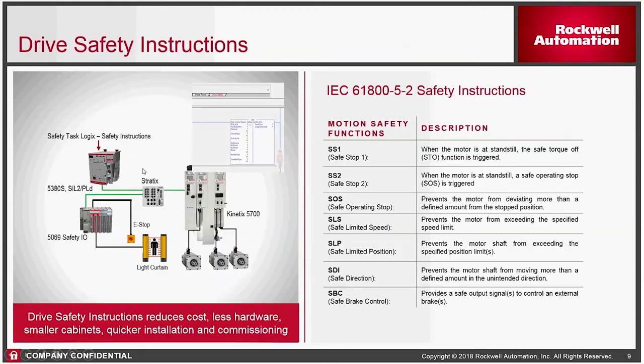Here's a more typical configuration. You're going to have some sort of an Ethernet switch. Here you have a Kinetics 5700 that supports Ethernet safety, so you don't need to wire safety inputs or outputs to those. And here you can see the 5069 safety IO modules. If you have e-stops, guard doors, light curtains, or various safety devices, that's what you would wire up to in this case.